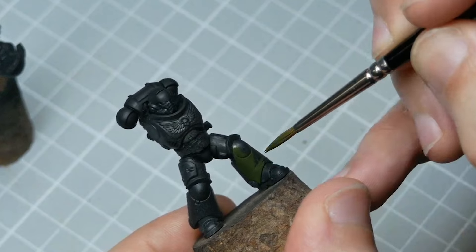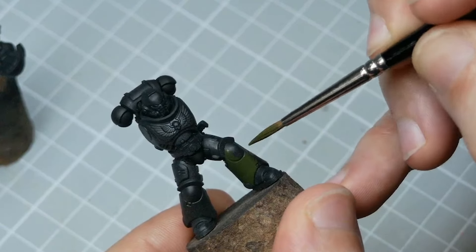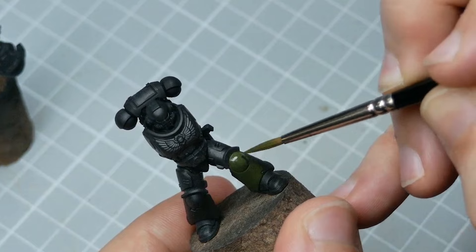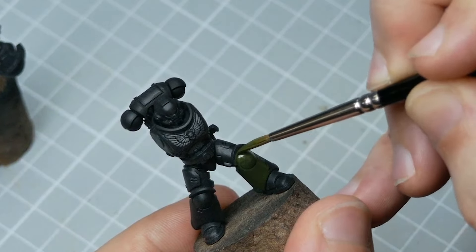Lighter colours may need to be thinned less. Certain paint brands will be more heavily pigmented than others. So this really is about understanding the paints you intend on using and getting used to how they behave as you apply them.